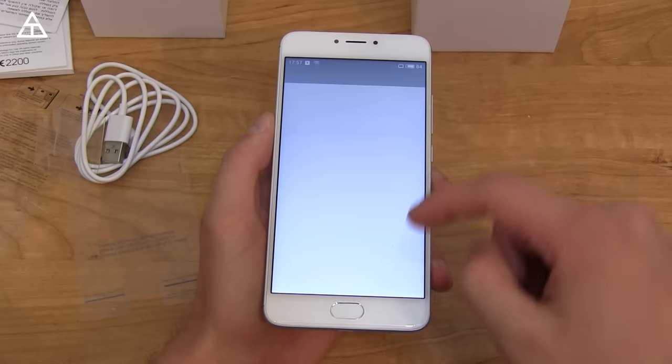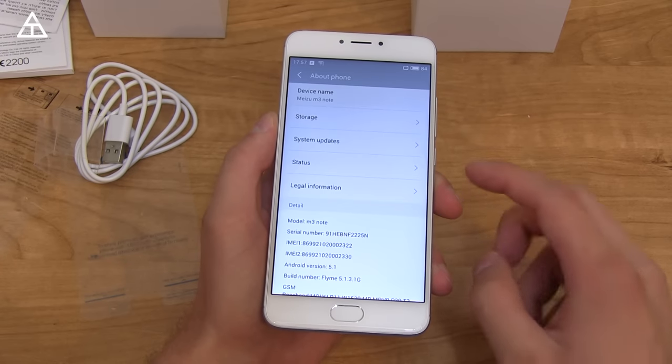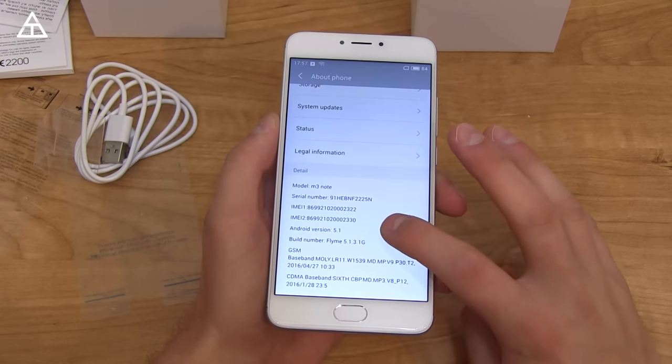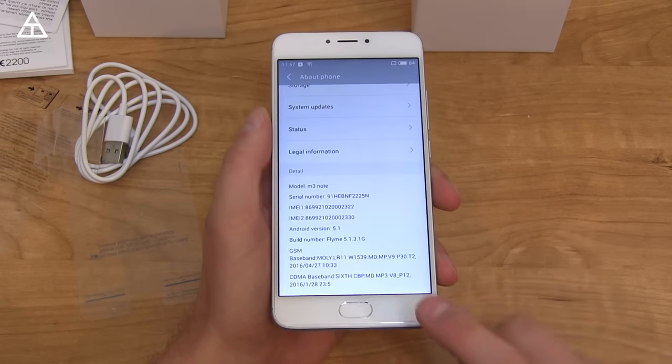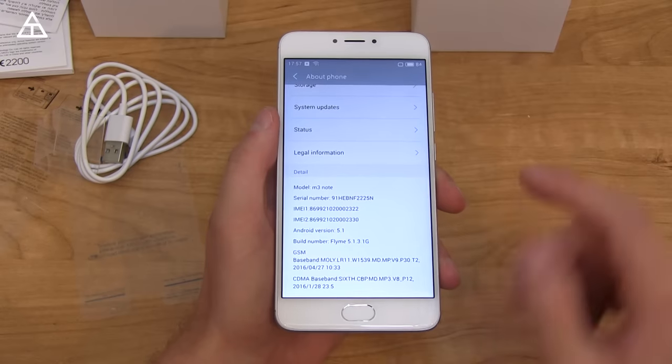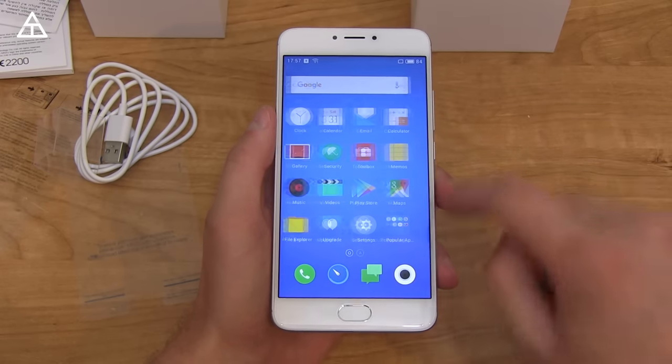Let's go ahead and jump into Settings. Let's go to About Phone. It is on Android version 5.1, and you'll see FlyMe 5.1.3 as well. This is a 5.5-inch 1080p display — for those of you wondering, it is an LCD panel.